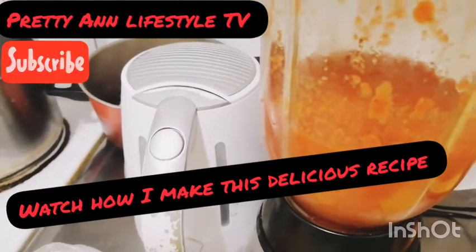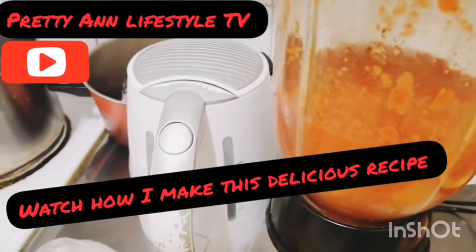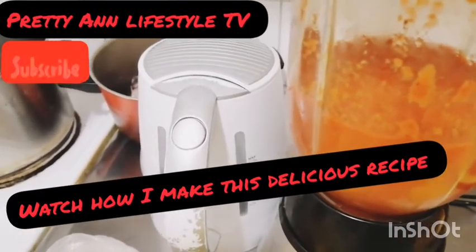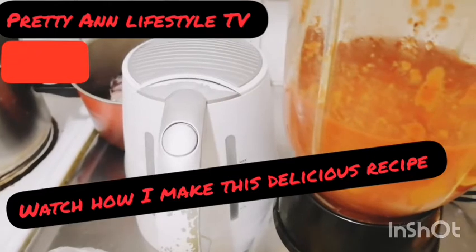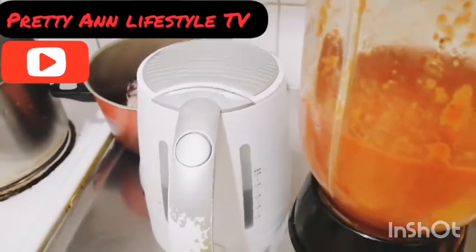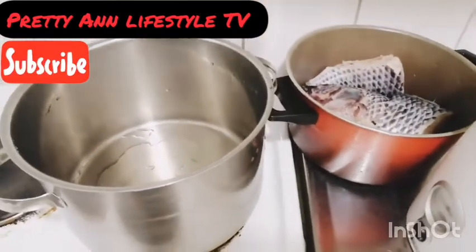Hello guys, welcome back to my YouTube channel. If today is your first time crossing by this channel, you are watching Pretty and Lifestyle TV. Please stay tuned, keep watching, don't forget to press the notification bell and subscribe to my YouTube channel. You are welcome to the family. Today I want to make catfish and rice recipe.